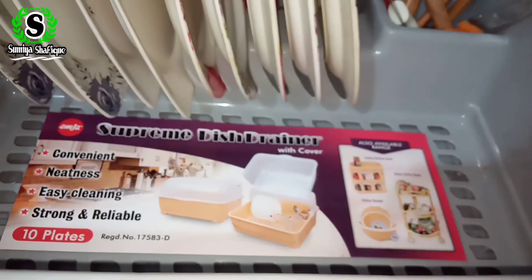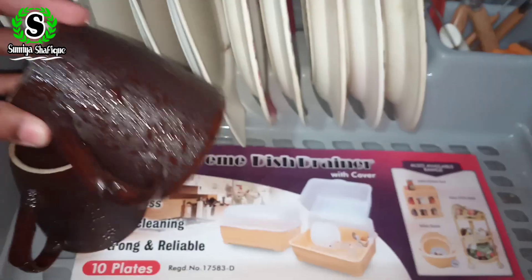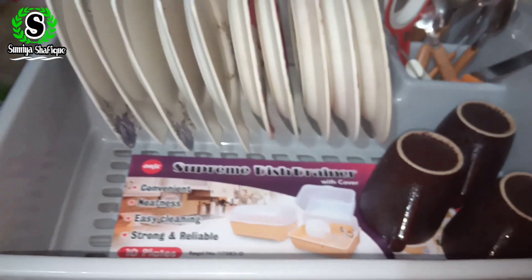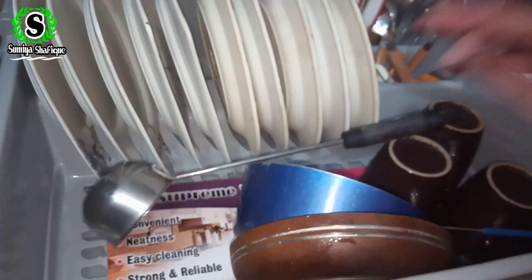Now I am keeping things in place. I am keeping three cups here. I am also keeping this one with the fry pan. This is the best place.